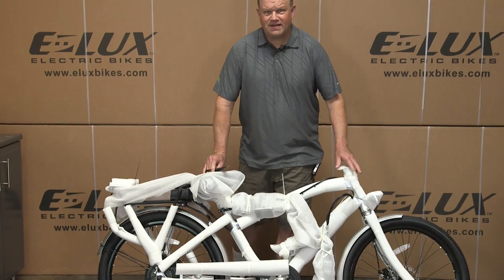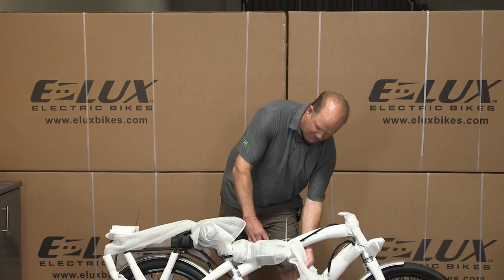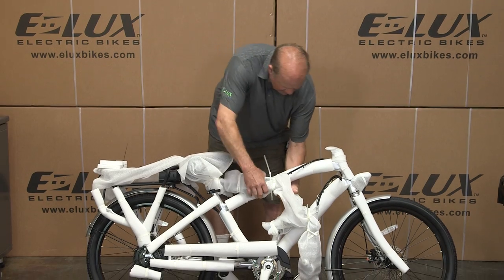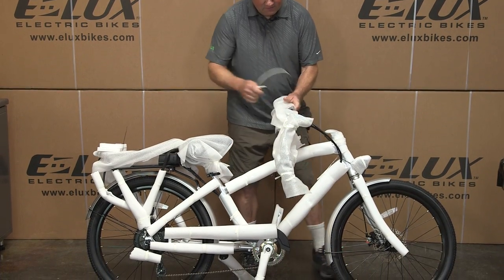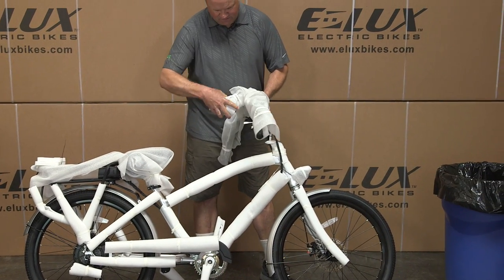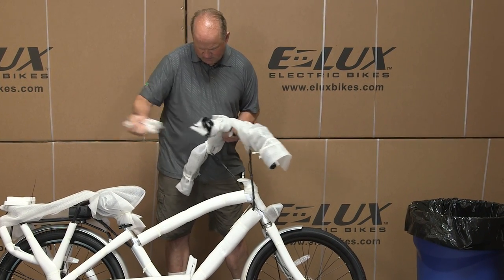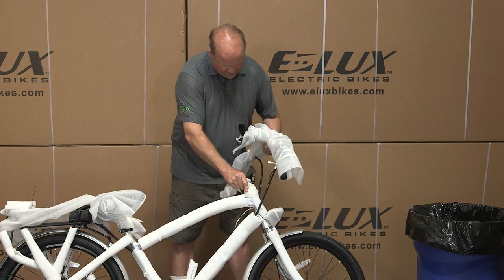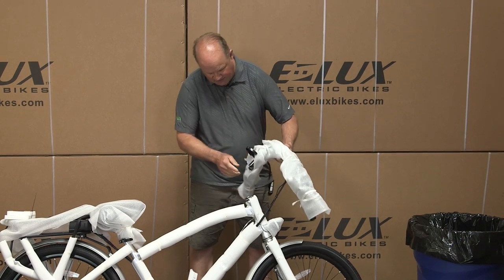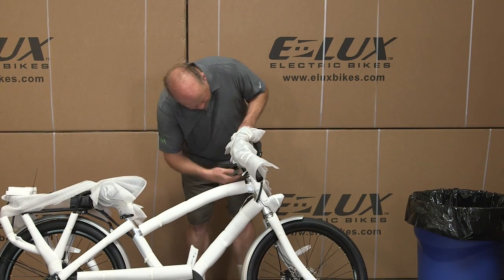Here's your bike as it comes out of the box. Now we're going to install the handlebars. First, cut the tie wraps, and keep a trash can handy because there's a lot of materials that come off. Remove the materials off the bottom to get to it, then pull the top off. Push this in to hold it in place while you do the rest of the work on the bike.